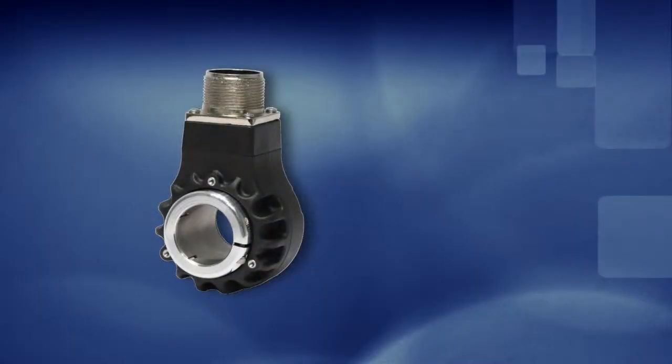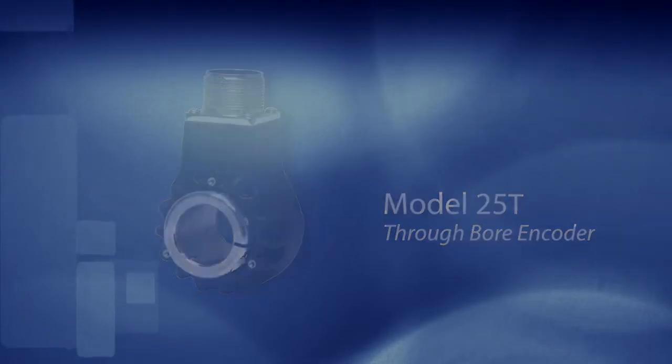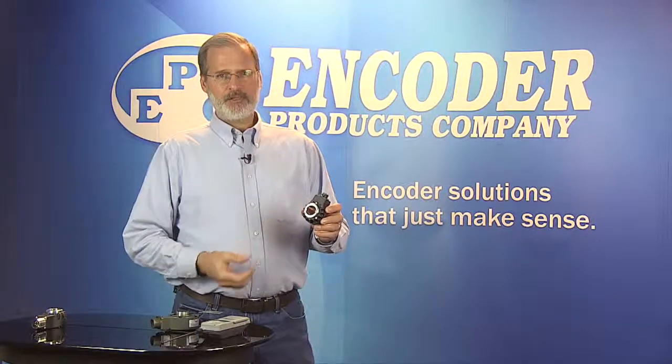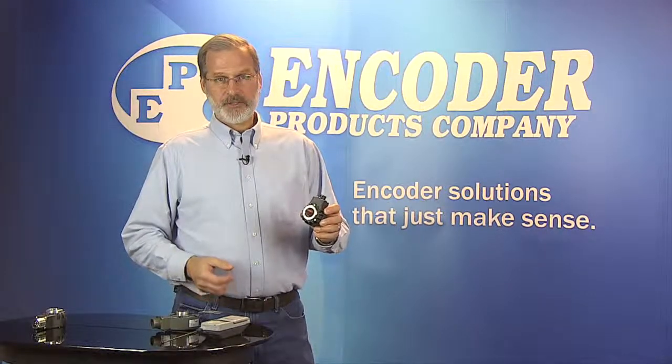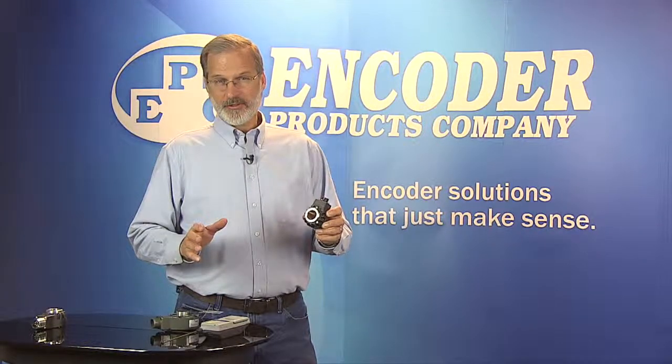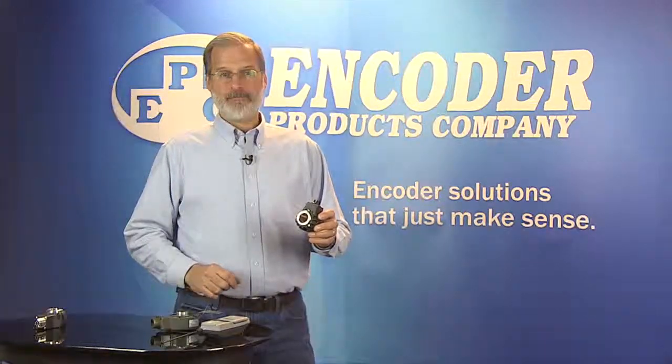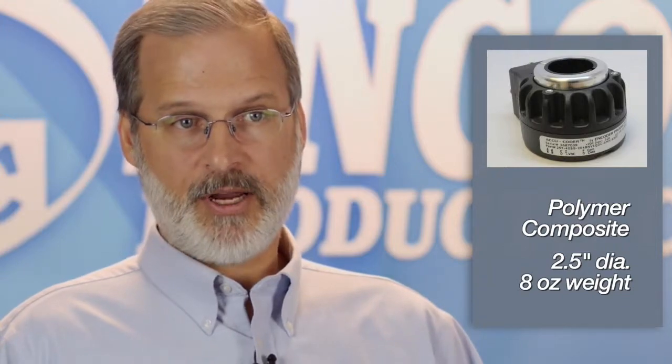In this video, we'll take a look at what makes the Model 25T a preferred option for many through-bore encoder applications. A distinguishing feature of the 25T is the housing. It's made of a special polymer composite that is interlaced with metallic particles. This provides excellent thermal properties as well as noise immunity. These integral cooling fins actually draw heat away from the bearings and electronics, prolonging encoder life and increasing the operating temperature range.